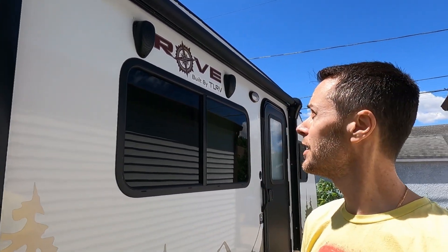Hi everybody, I'm Craig. I'm standing here in front of my 2023 TLRV FLEV-14. It is a solar unit that is made for boondocking and things along those lines.